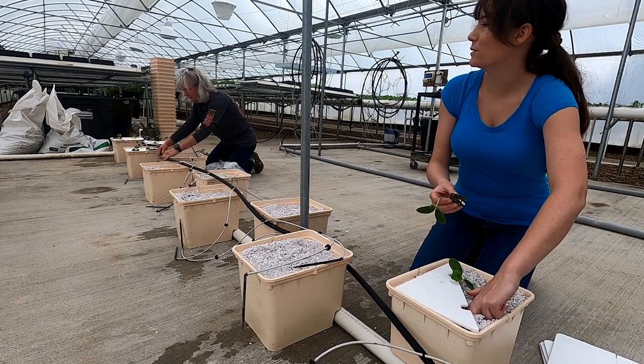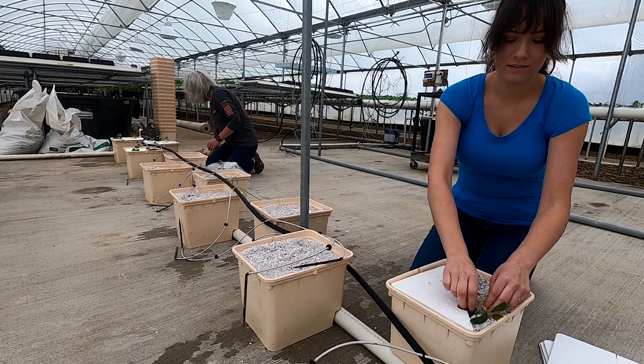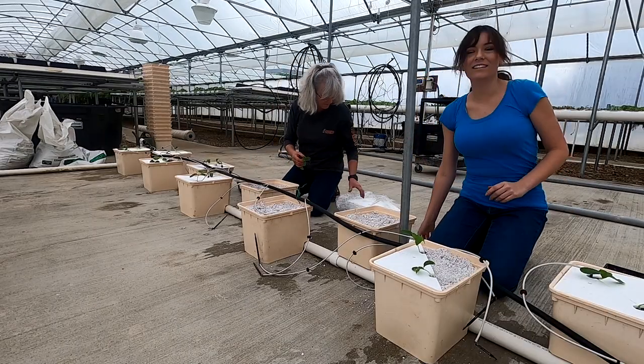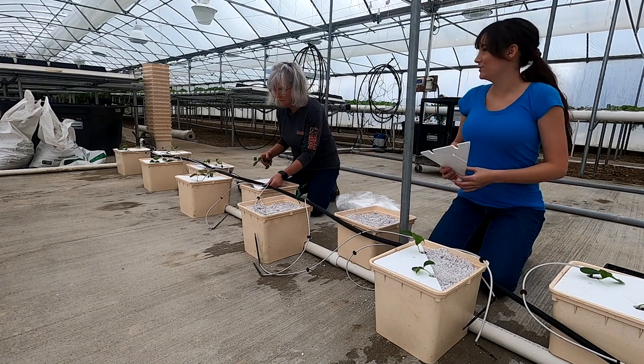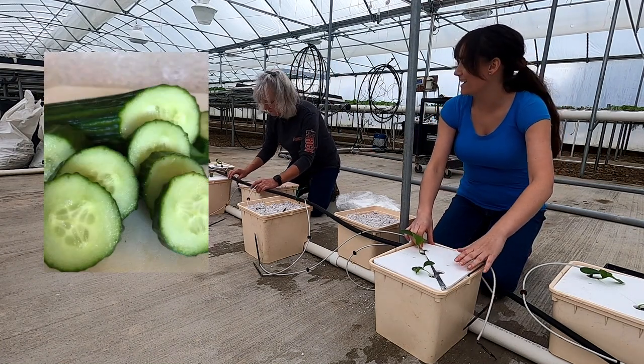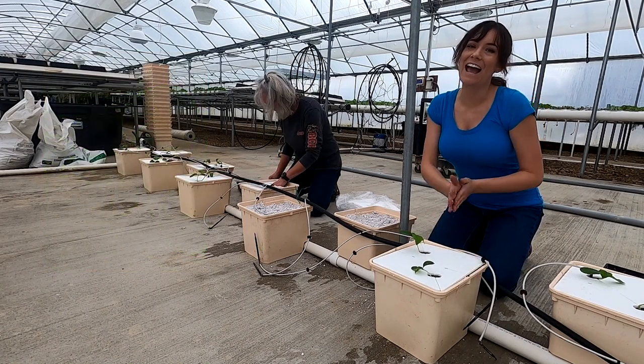The cucumbers should be ready in about six more weeks because it's low light. Mom and I both used to not really like cucumbers until we tried the English cucumbers — now they're the only ones I eat. They're a really good crunchy snack.